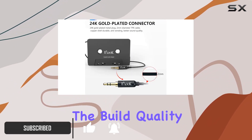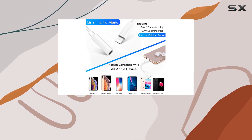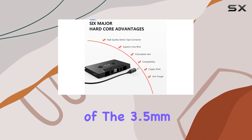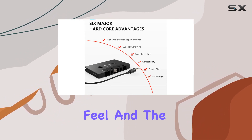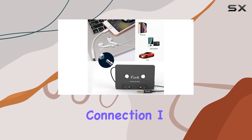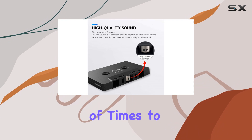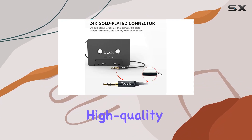First off, the build quality is impressive. Eluk has clearly paid attention to the details. The metal construction of the 3.5mm headphone jack gives it a sturdy feel, and the thickened, lengthened audio line body contributes to a reliable connection. They've tested every small part thousands of times to minimize noise and ensure a high-quality music experience.